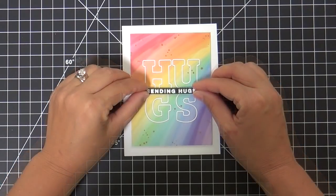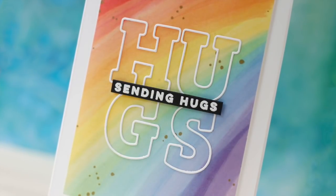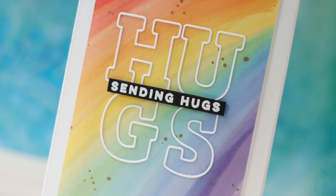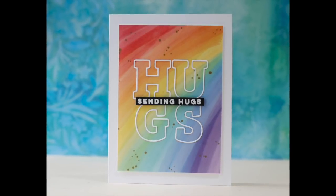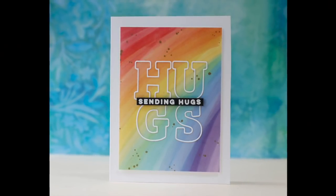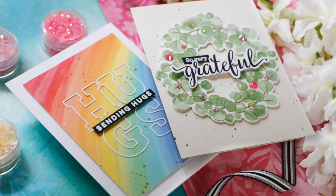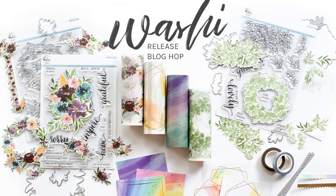To clarify any confusion about the word 'hugs,' I went ahead and embossed the sentiment 'sending hugs,' which is from the Abstract Builder stamp set. And this card is finished! I love that rainbow washi with all of my heart. I hope you enjoyed this video — make sure and check out the Pinkfresh Studio June washi release. Thank you so much for joining me, have a wonderful day, and I will see you next time.